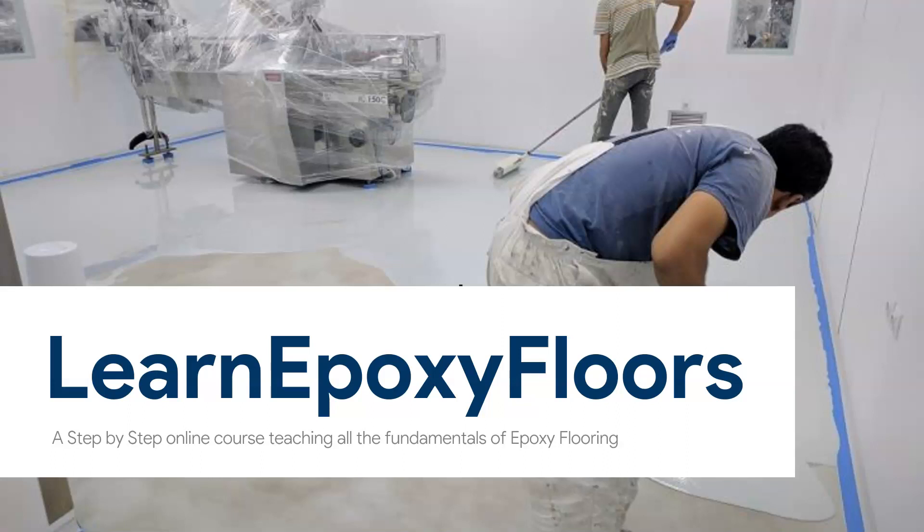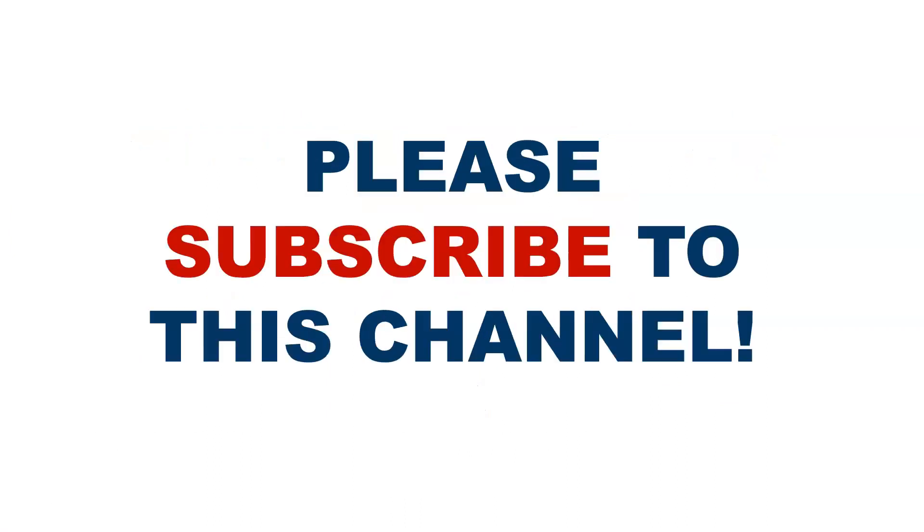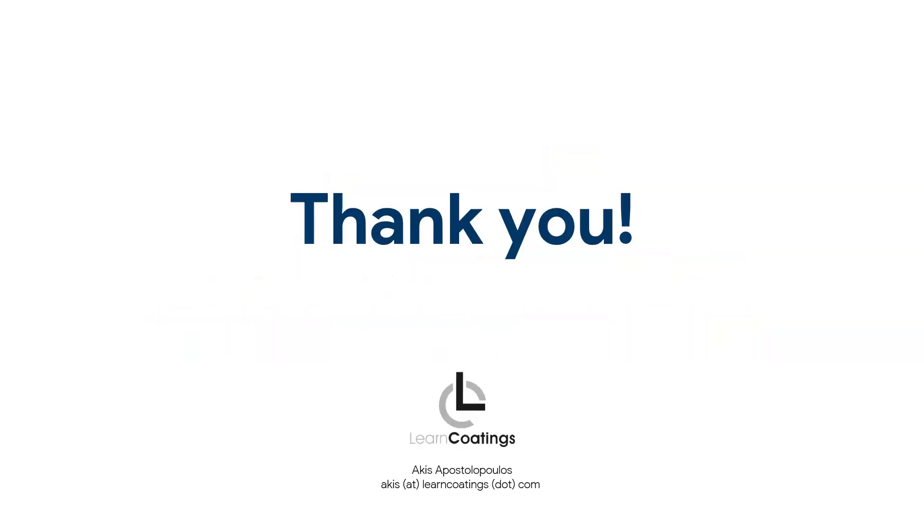We talk more about surfaces and about when you should apply a self-leveling versus a roller-applied coating. There's so much information in there and it's a great way to learn and get professionally involved in epoxy floors. So definitely check out our course. Thank you very much for watching — remember you can subscribe to this channel if you haven't. I've posted a bunch of links below. Thank you so much for your support.